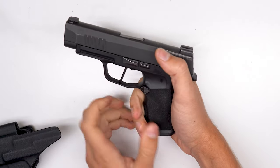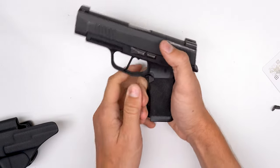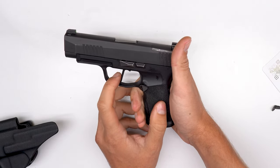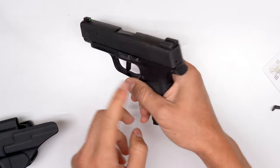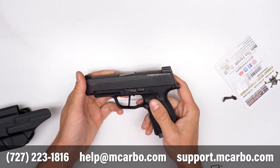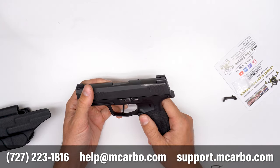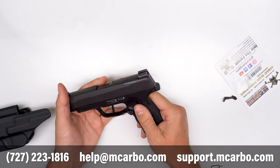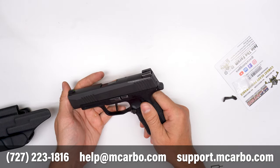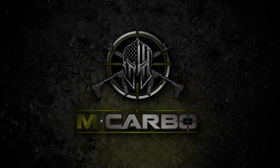I'm really confident that you guys will like this addition to the firearm. It makes the firearm look very nice. You guys are going to add it to your MCarbo Rize 365 with the trigger, the backplate, the spring kit, and there's probably more to come. As always, thanks for watching. If you're having some trouble, feel free to give us a call and send us an email. Be sure to check us out at the MCarbo website and on our new support site at support.mcarbo.com.